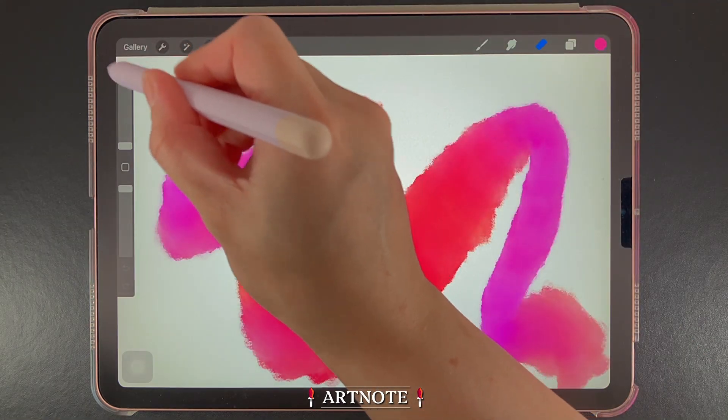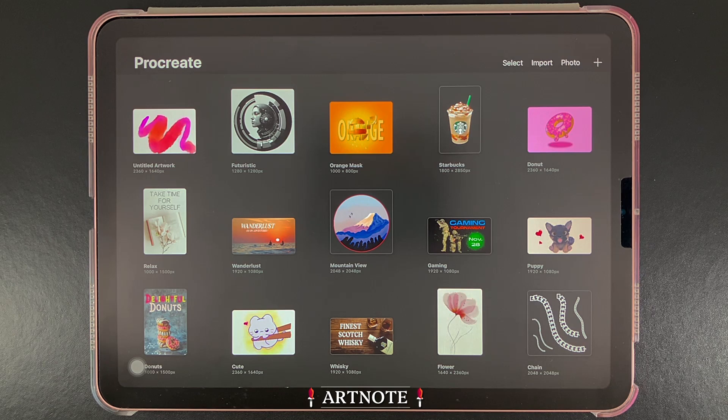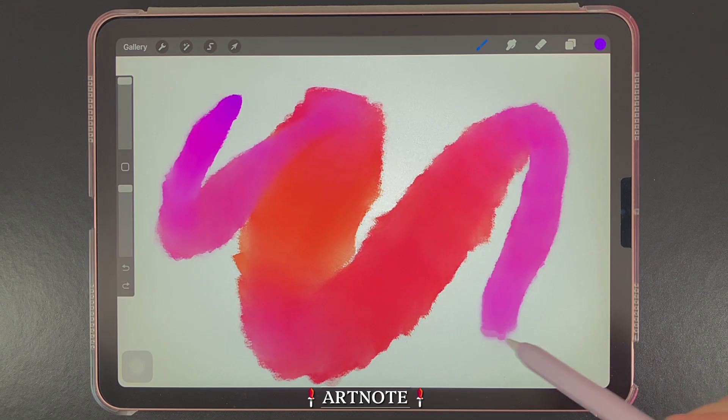And here we have the gallery button. Tapping on this will take us back to the gallery and, most importantly, saves the artwork we were just working on. Don't forget to check the useful links in the comments, subscribe, and thanks for watching! See you next time!